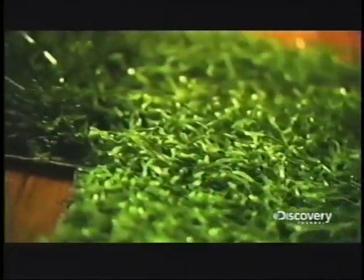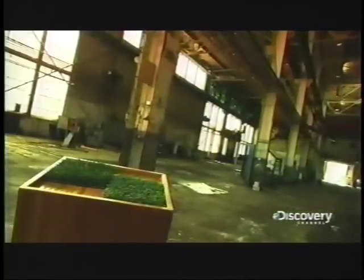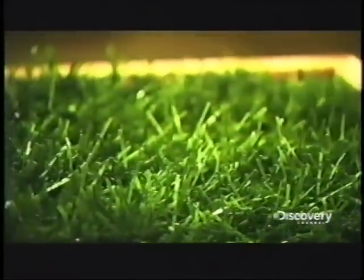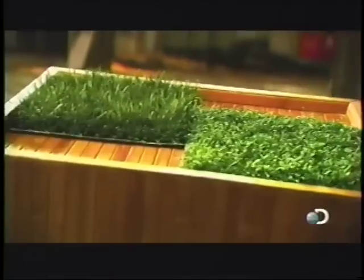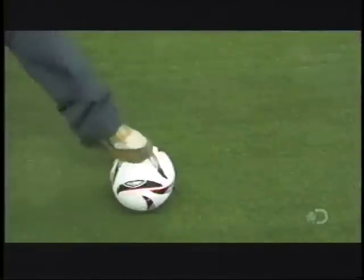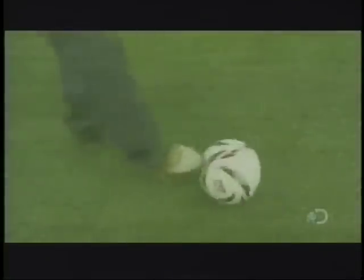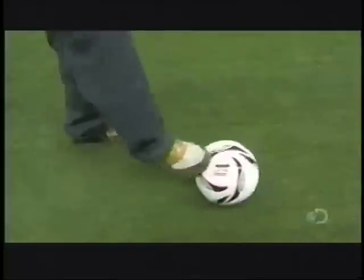The invention of artificial turf in the 1960s led to a whole new field — one that never needs mowing, watering, or weeding. Faux grass was developed by the carpet industry and made possible by technological advances, and the concept has really taken root. Synthetic turf has changed the landscape of professional sports; you see it in stadiums, arenas, and training fields around the world.